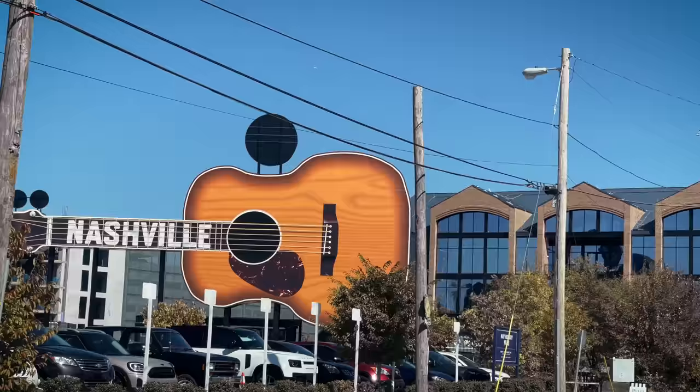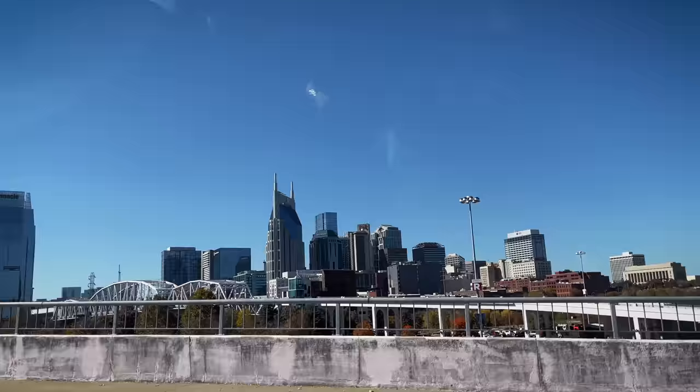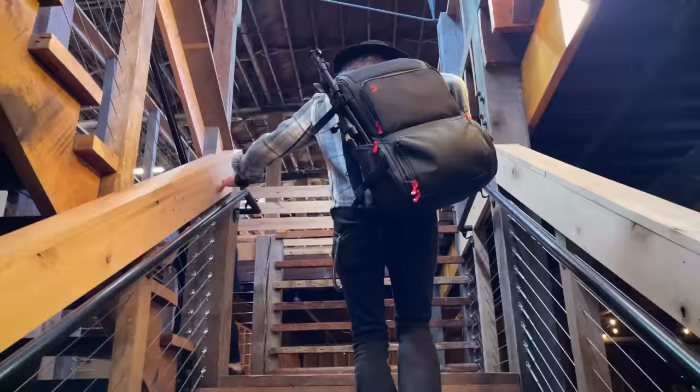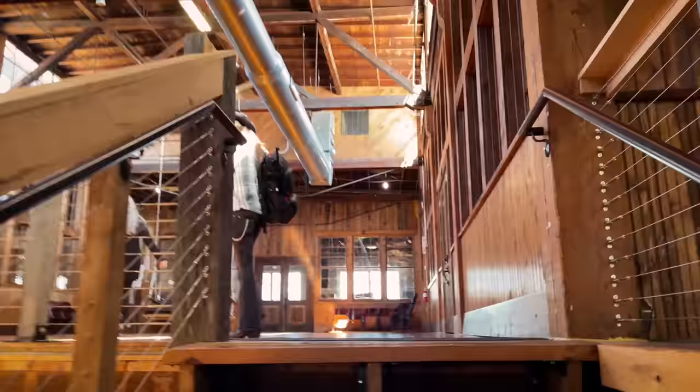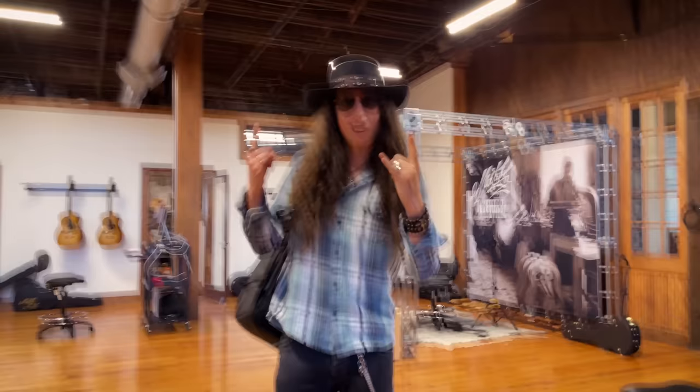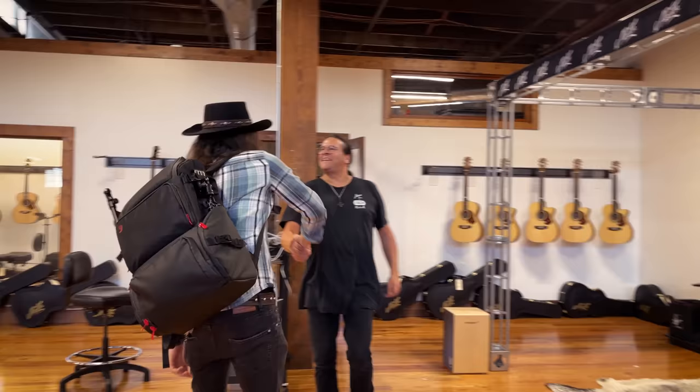It's mine now, man. I recognize those boots. Good to see you, man. Good to see you. Welcome to Artisan. Nice to see you again, dude.